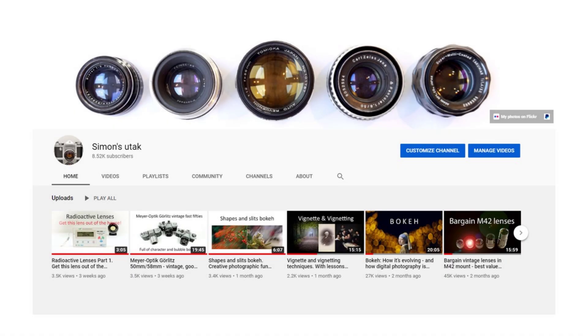If you haven't already subscribed, please do. If you'd like to support my channel, there's a link to donations in the description below. I'll be returning soon to post some more lens reviews, including some reviews of radioactive lenses.